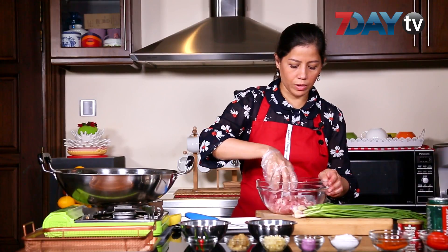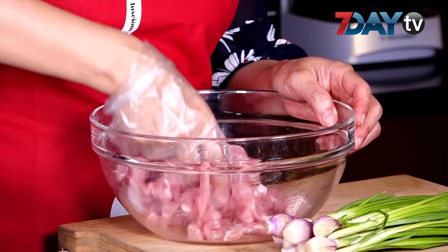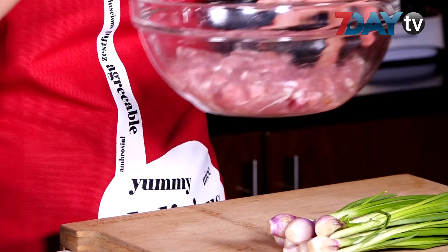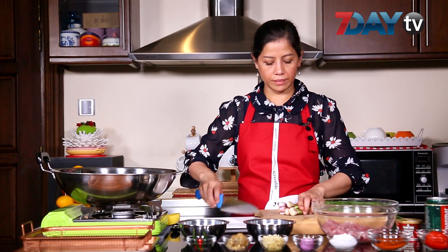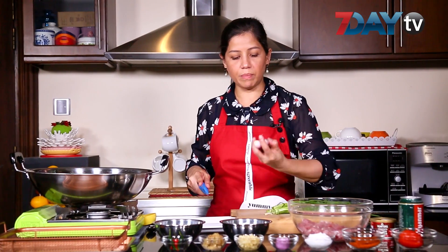Now we are going to cook this in the pan. Let's cook the pan. We are going to cook the pan.